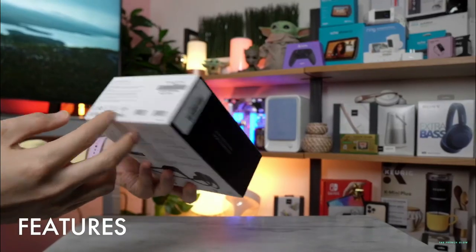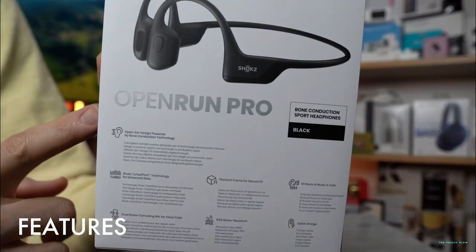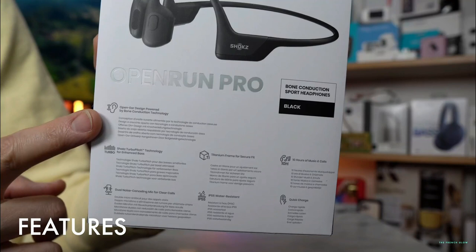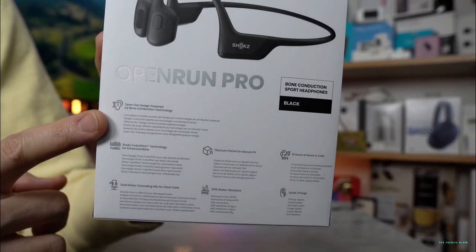Secondly, the charging connector has been repositioned. Like the OpenRun, the OpenRun Pro uses a proprietary magnetic charging cable, which is much easier to connect than the fiddly micro USB used by older models. However, for the newer model, Shokz has moved the charging port so it's no longer in line with the control buttons, making the cable easier to connect. The OpenRun Pro is very lightweight and comfortable even for long runs, and its light titanium construction means they never bounce as you move.